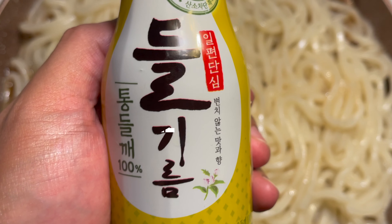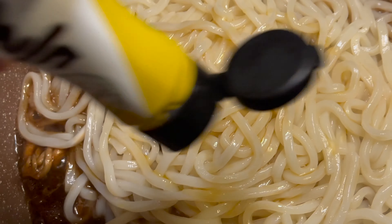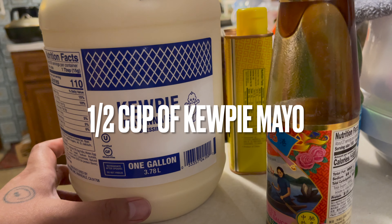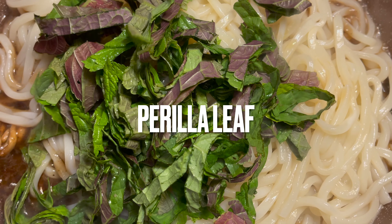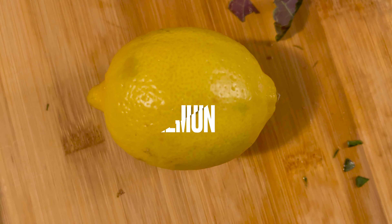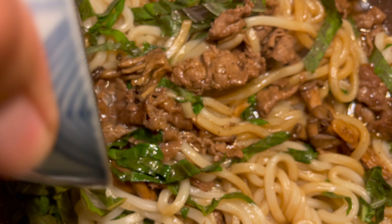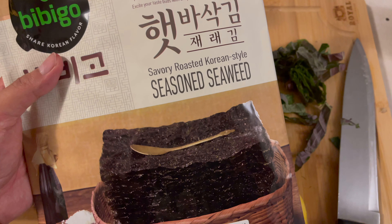Add a tablespoon of sesame oil — I'm using toasted sesame oil — and we're also gonna add a tablespoon of dulgireum, which is a perilla seed oil. Sesame oil is very nutty and dulgireum is very herby. I'm not gonna show you how much mayonnaise I put in there. We're gonna add our perilla leaf, then put in the juice of half a lemon, and crumple some roasted seaweed like you're a crazy person.